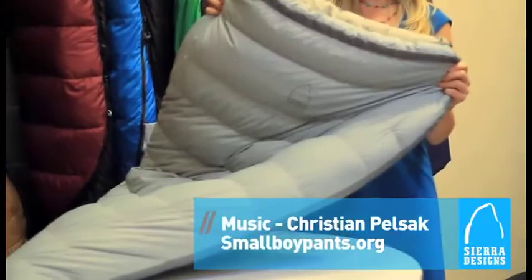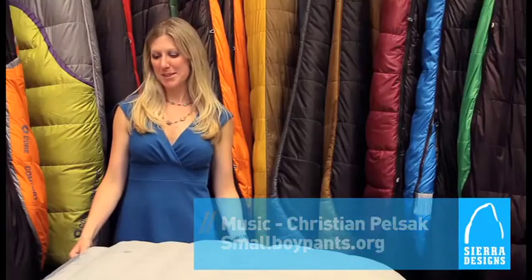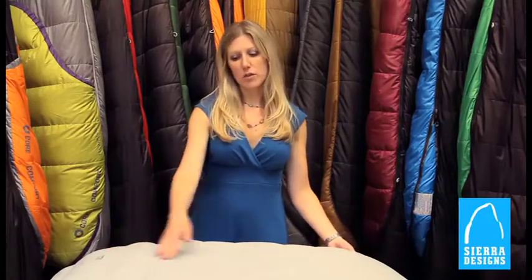My name is Becky Larson and I am the product manager for Sierra Designs sleeping bags. This bag is the Laurel 15, in our women's line at Sierra Designs. It is one of the first semi-rectangular shapes that we're launching for Sierra Designs.